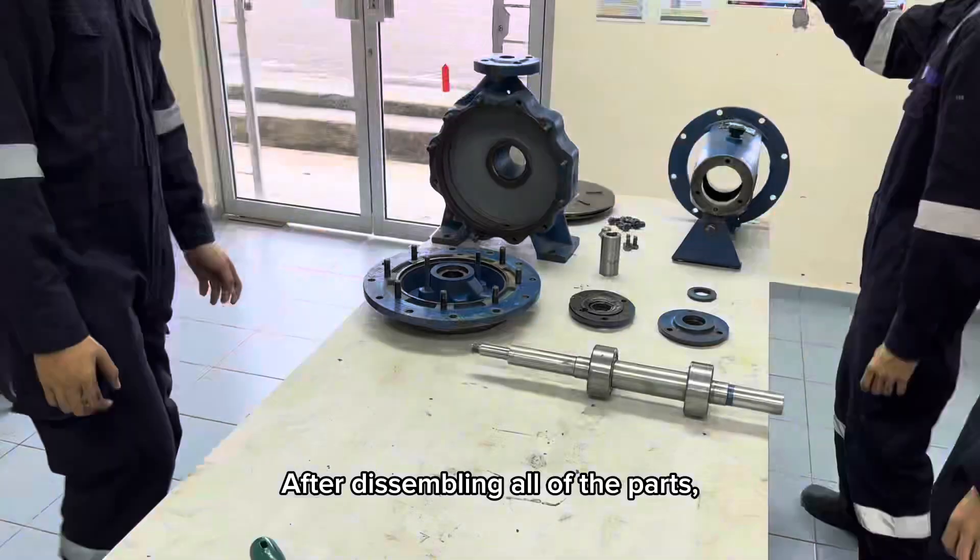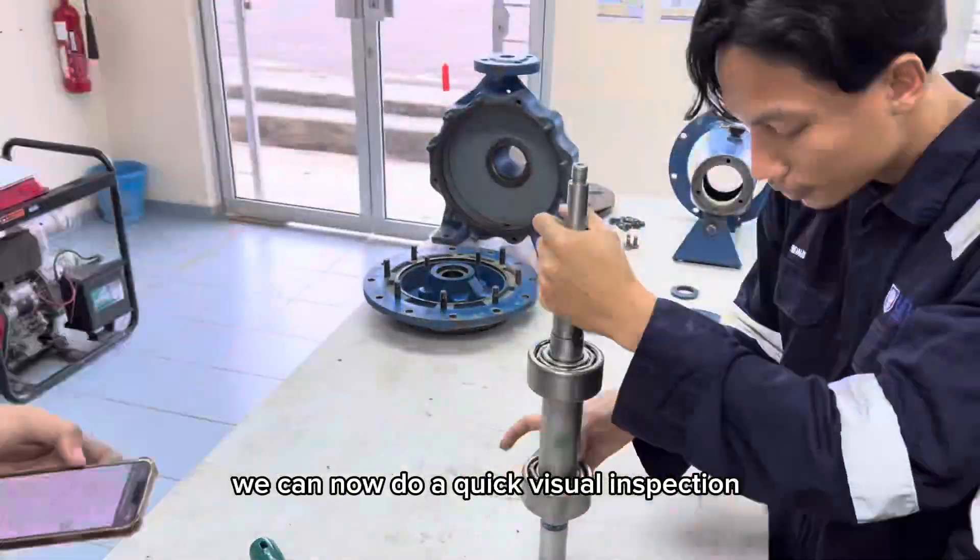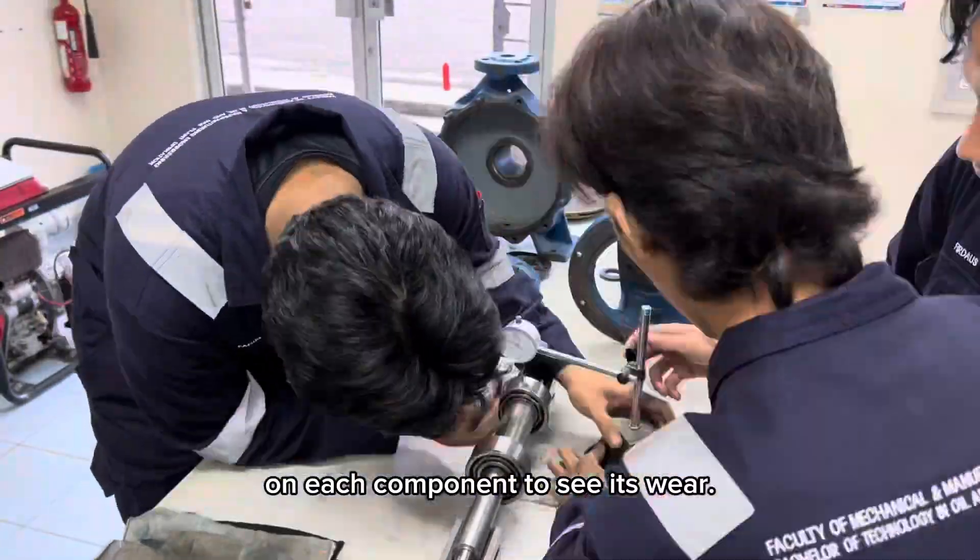After disassembling all of the parts, we can now do a quick visual inspection on each component to check its wear.